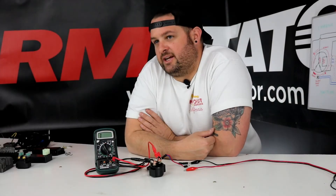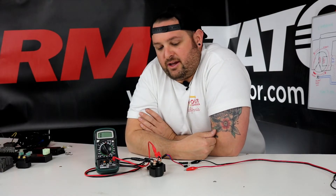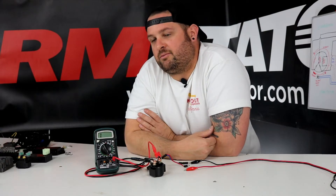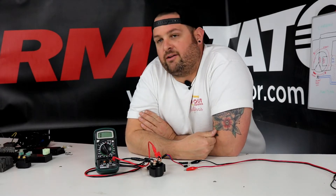Hey, I'm Evan, Head of Engineering for RM Stater. Today we're going to talk about how to test starter relay solenoids. They're pretty simple. They have a coil inside that when they get 12 volts applied to them, they will close a switch, and that allows us to send high current to a starter motor without burning up our wiring harness.